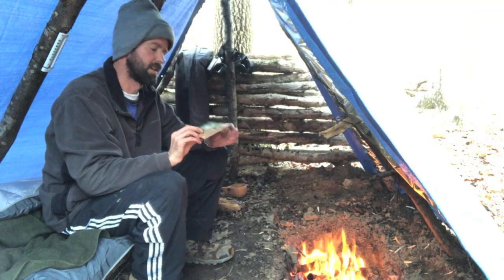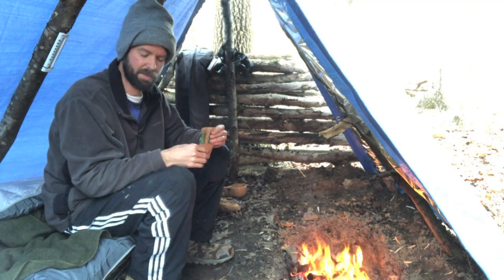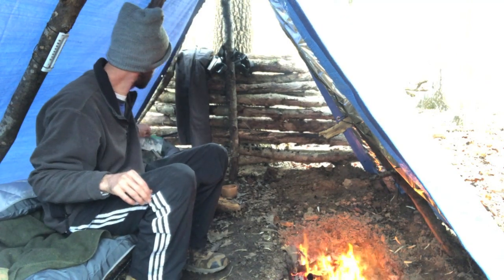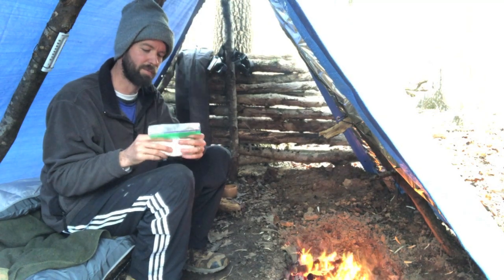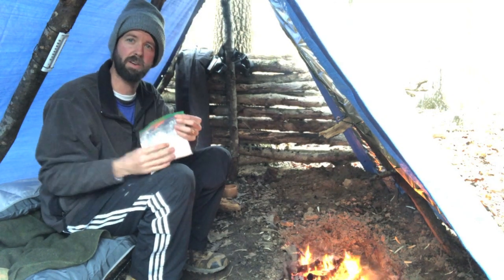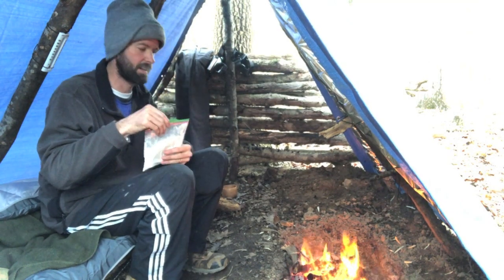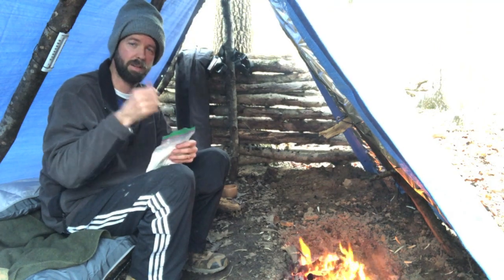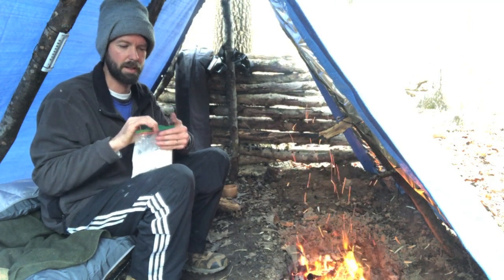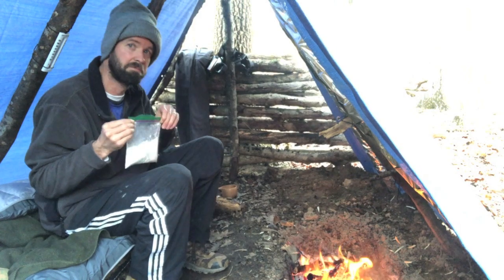Breakfast this morning: I've got a little apple and cinnamon oatmeal, just some Quaker Oat instant stuff. I'm going to make a little coffee. And I'm going to make some bannock bread. I've got my pre-mixed bannock materials in this bag - I need to add a little oil and some water, mix it up, take it out of the container. I usually do it on a pan and fry it, but I didn't bring a pan this time. So I think I'm going to wrap it around a stick - I've never done that before, so I'm taking a little risk. But what the heck, right?